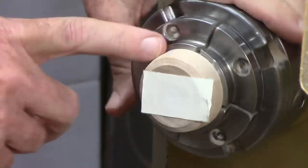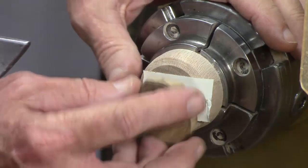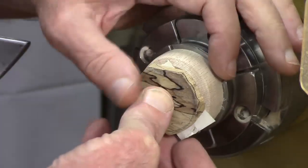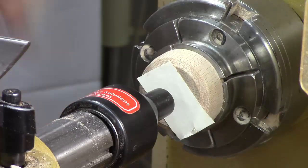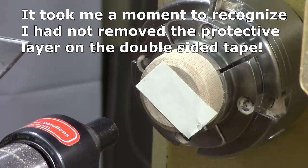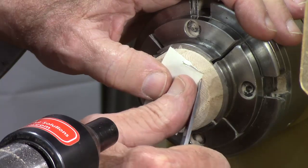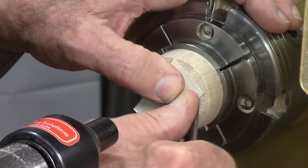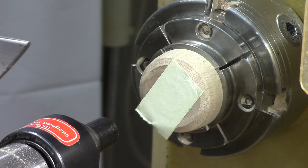I left this scrap in here from a previous project, made sure it's flat, put on a little piece of double stick tape. I'm going to take this block and just put this thing right — roughly center it — and then bring up some tailstock support. Give it about 10. Let's try again. First thing we got to do is take off the protective cover here. Hardest part about using double stick tape.